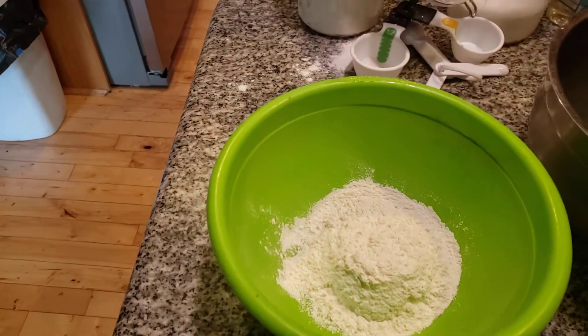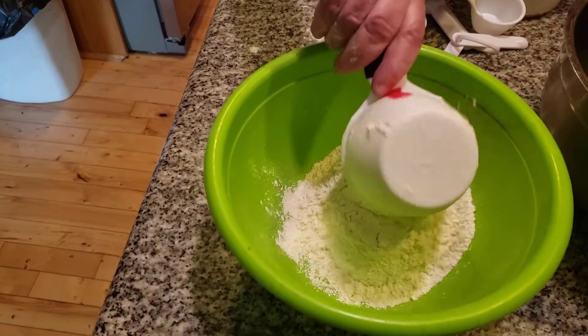I just got a fresh bag of flour yesterday. It was on sale — I was absolutely thrilled. So, two cups of flour.